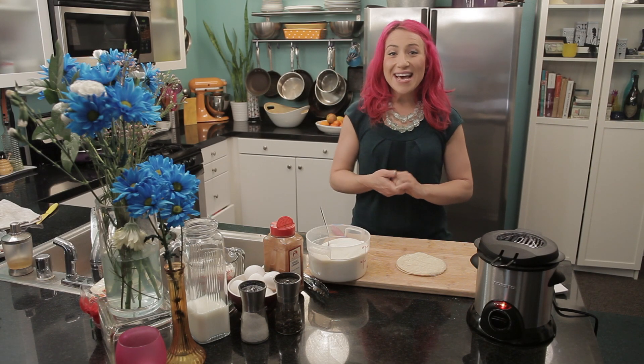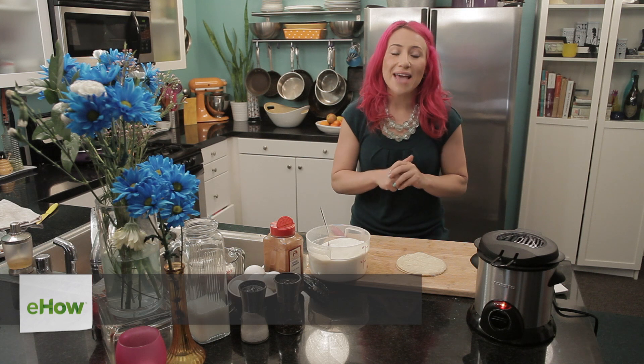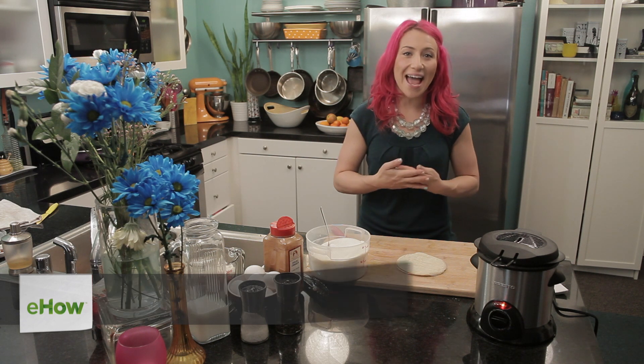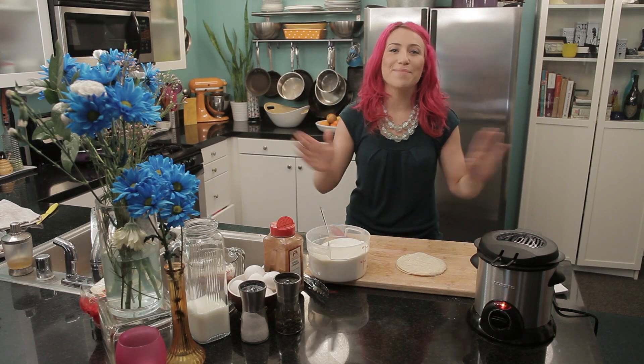Hi, my name's Mariko. Today I'm going to show you how to make Mexican cinnamon twists. This is a really fast and easy snack that the whole family will love.